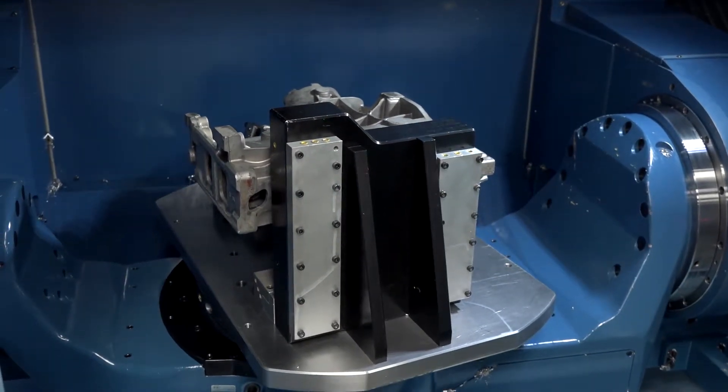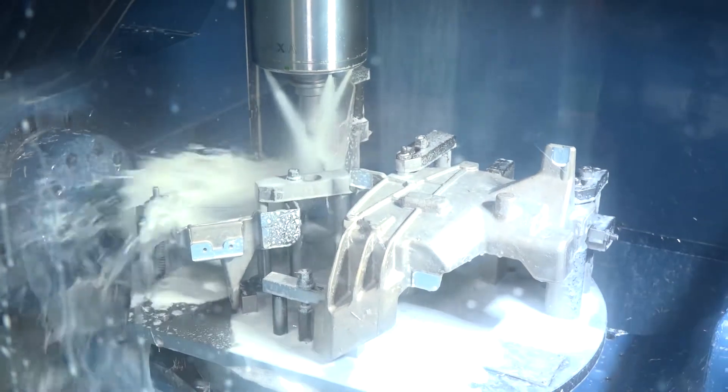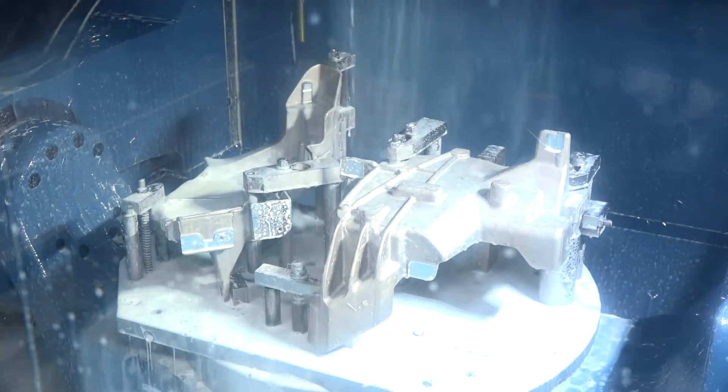As machines get bigger, often they get slower — but is that the case with Matsura as well, or does it still maintain that high-speed capability? No, quite the opposite really. With the Matsuras, we found that we can transfer a product from a previous machine tool onto the Matsuras and actually improve on the cycle time. The size of the machine isn't an issue, because Matsura are concentrated on the actual machining speed of these.